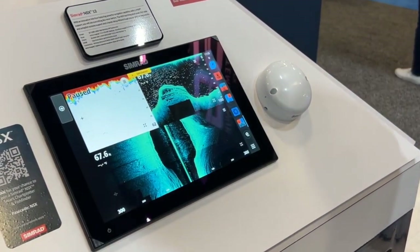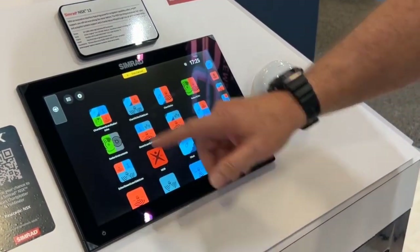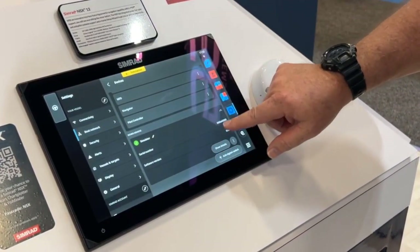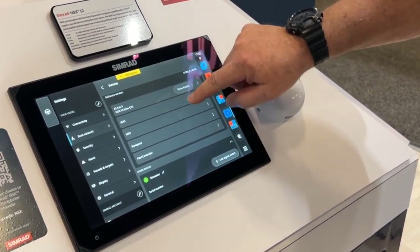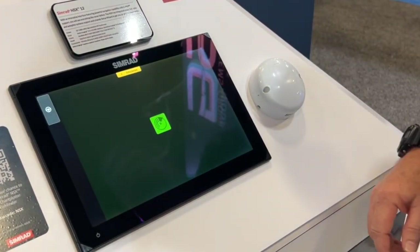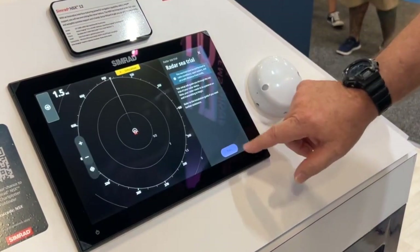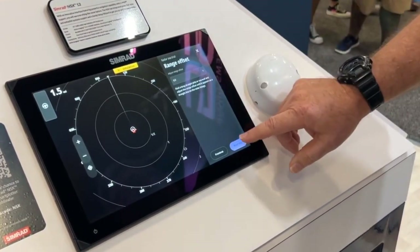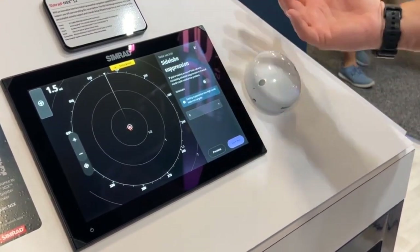Last thing is for initial installation — it does have a full setup manager where you will go in and do the setup. Whether you're doing the dockside or sea trial settings, it's going to turn on the device that needs to be turned on, and then through both information as well as graphical displays, we can tell you exactly how to set your unit up for the first time.